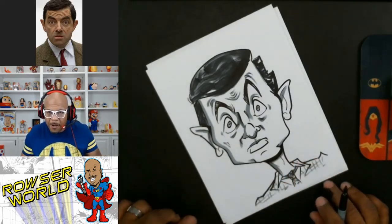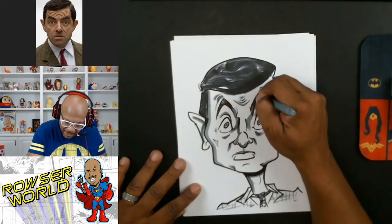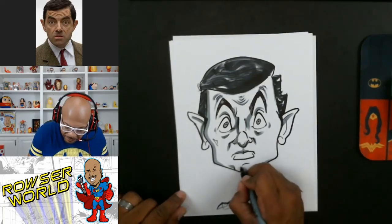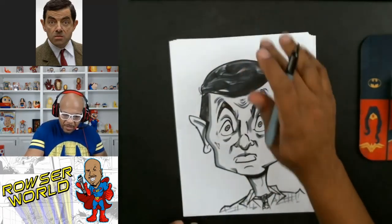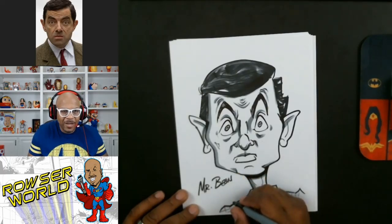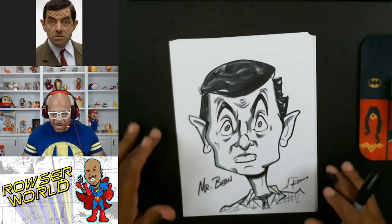We've pretty much got this drawing down to a science. I might add a few lines here and there, but overall I'm pretty pleased with it. Hopefully you enjoyed this quick demonstration of how to draw a cartoon of Mr. Bean. I'll go ahead and put his name here even though everybody knows who that is. I heard he has a popular cartoon right now — maybe next time I'll draw his bear. Let me sign my work real quick.